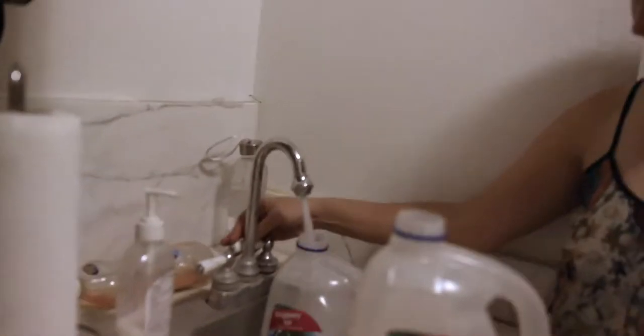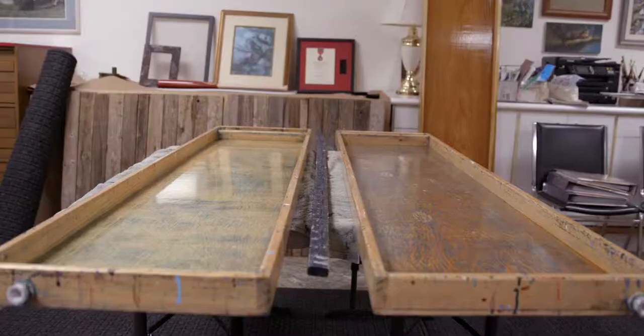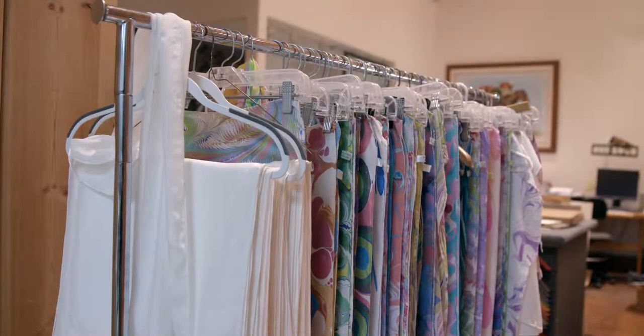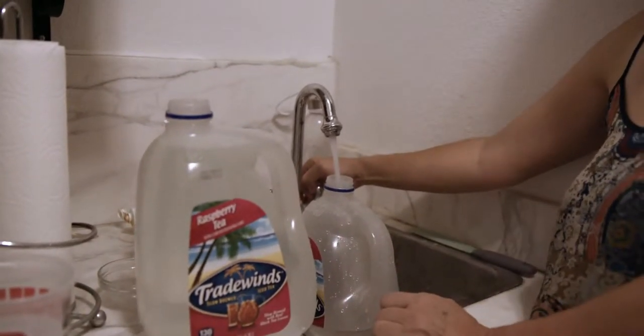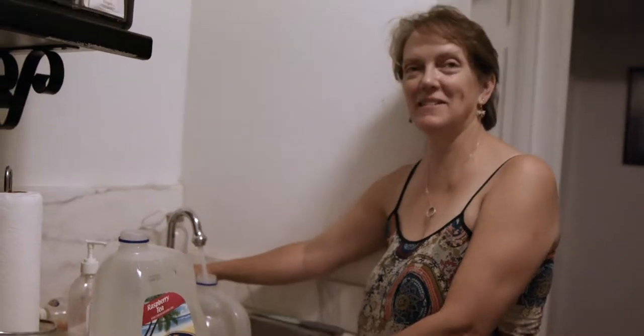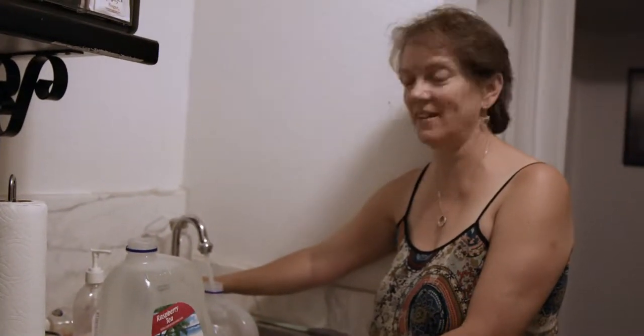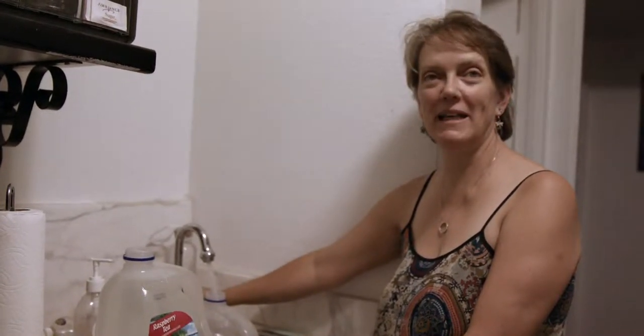My dream will come true when I have a work sink where I can do all this and I don't have to do it in my kitchen. I mix all my paint in my kitchen — all of this in the kitchen. That's not a very big kitchen.